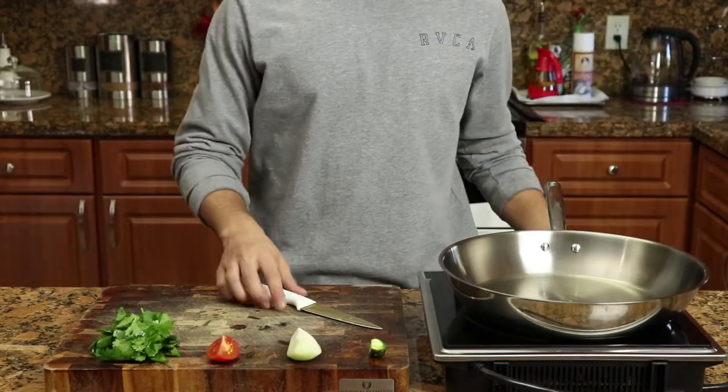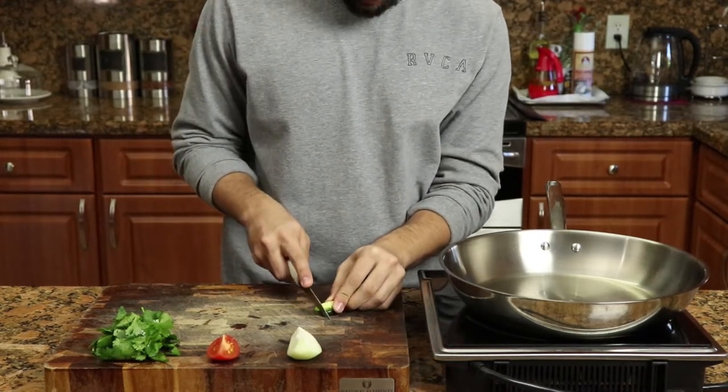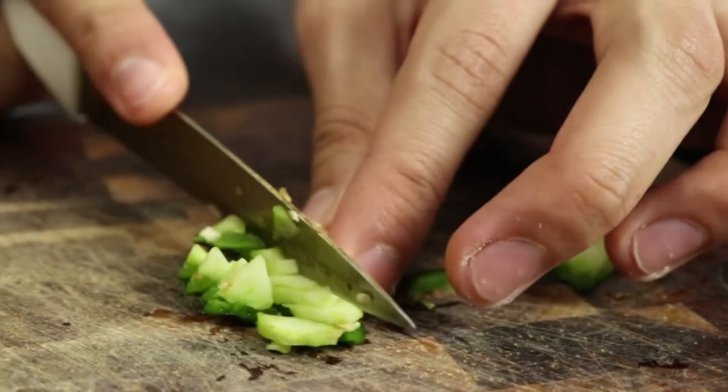You want to start with your jalapeño pepper and you want to slice it into very small pieces — very small pieces, no big chunks.